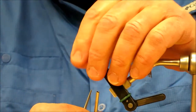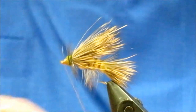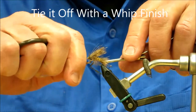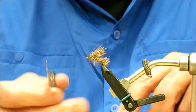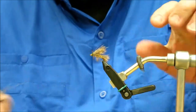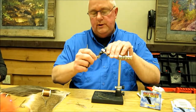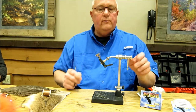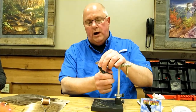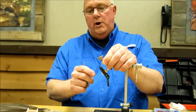Snip it, take your thread off, and give it the pinky test — if you can see your finger through the eye, you're probably open enough. Head cement your thread a little bit, and that's your Stimulator. This thing will float pretty high in the water — you want the head hackle a little smaller than the body hackle.